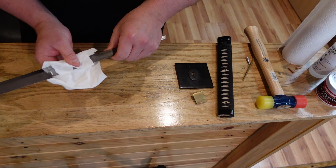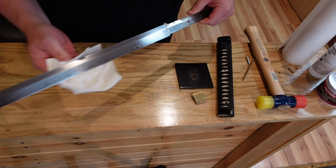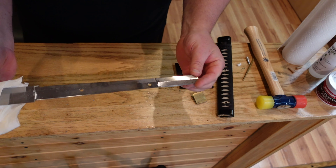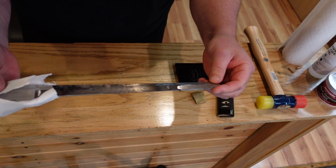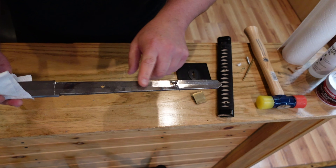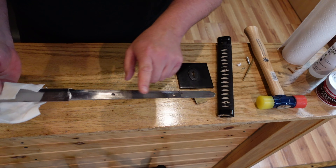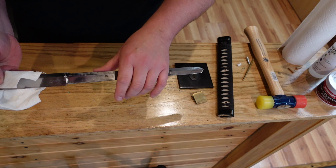Alright, so here we have this chokuto straight blade. I want to say it's T10 steel — I'm pretty sure it is. Look at the size of that tang. There's nothing special about it, just a hunk of steel. I can see all the grinding lines where they carved out the holes. It's still in relatively good condition — I can tell there's no moisture that's been in there.